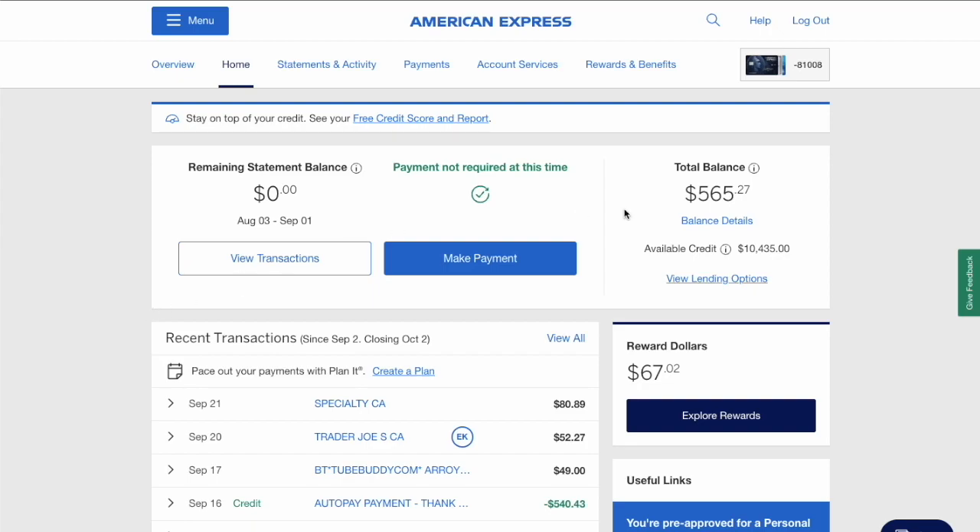On the credit card page, you can see your recent transactions. In the top horizontal menu, find Payments and click on it.